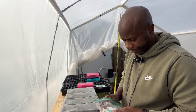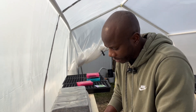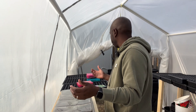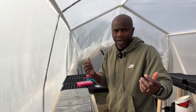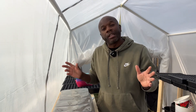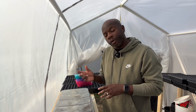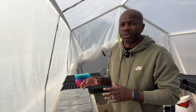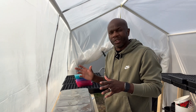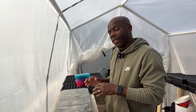Let me label it — spinach matador. And we're done here. Everything's done, now we just wait. Five to ten days we'll come check back and see how these are doing. Hopefully in four to six weeks these will be ready to go into the garden and I'll have plenty of spinach to harvest in the spring and early summer before it gets too hot.